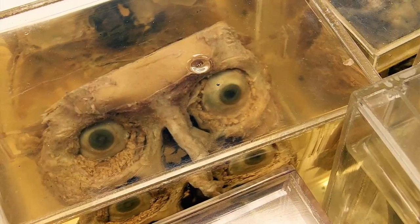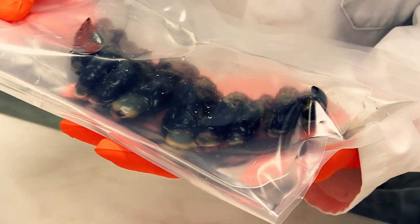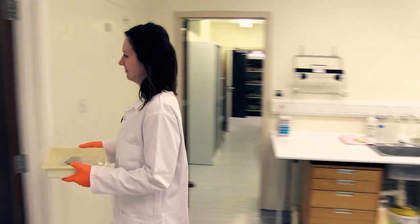Today we're really excited to have on loan with us some specimens from the National Army Museum. These specimens are the hand and toes of Major Bronco Lane, who cemented his reputation as a famous mountaineer by being a member of the first successful military expedition to summit Mount Everest.